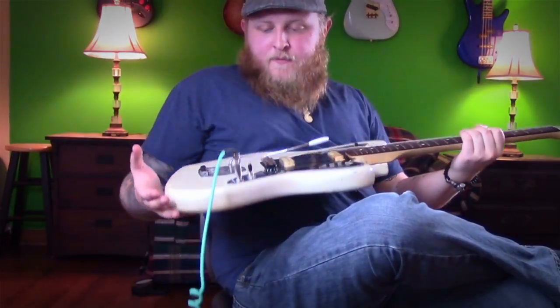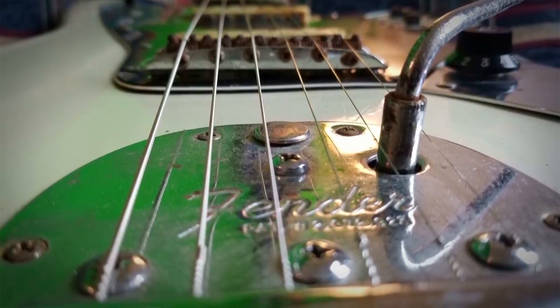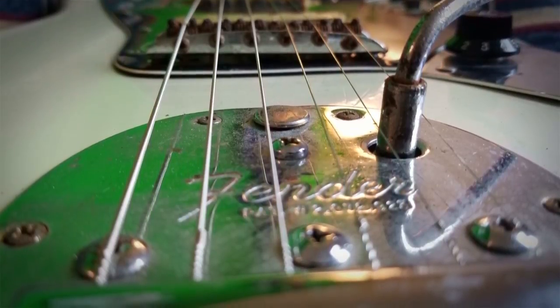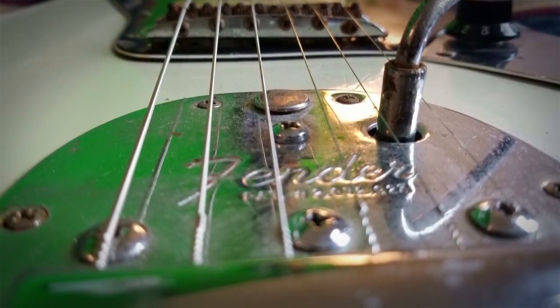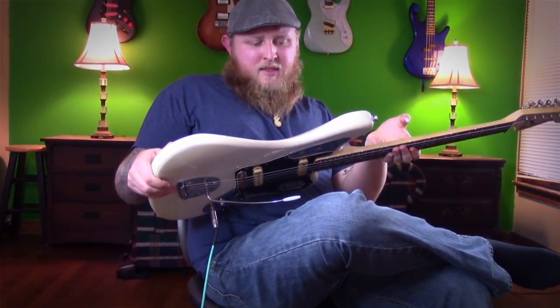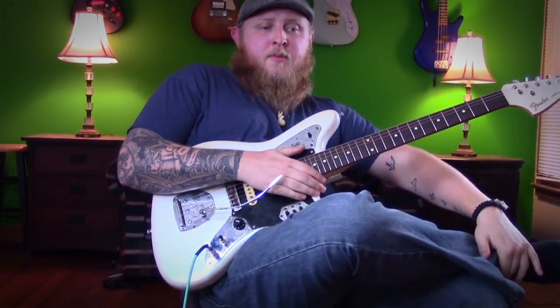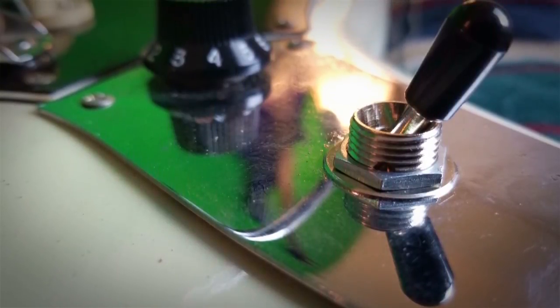So I got this guitar from a friend of mine, Elvis Ruiz — he's a drummer — and we were playing in a band together here. His uncle owned the guitar, and he bought it in 1967, or at least it's supposed to be a '67. He thinks, he's not absolutely sure, but they believe the body's a '67.